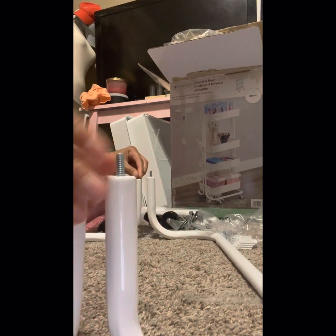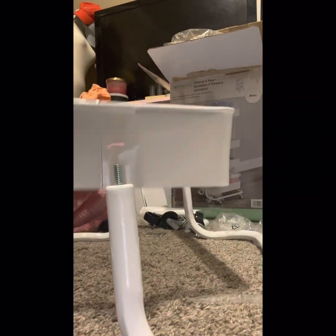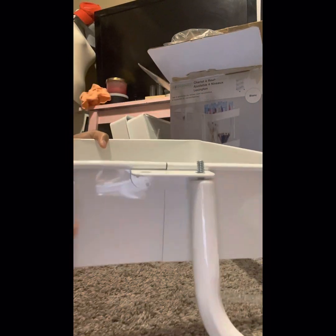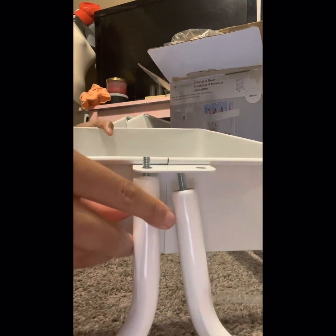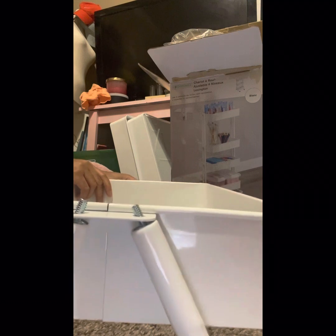If I seem short of breath, bear with me because I'm a little under the weather. So I put screws on all four sides and then we begin placing the poles on them. You're going to screw a pole on each side and just continue that process until there are no more poles.